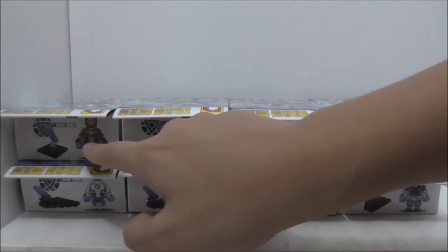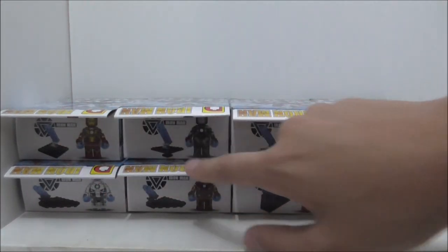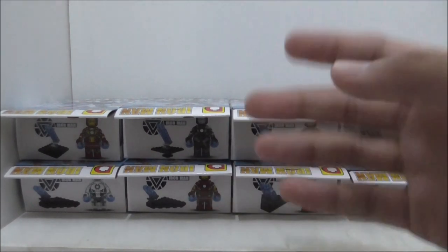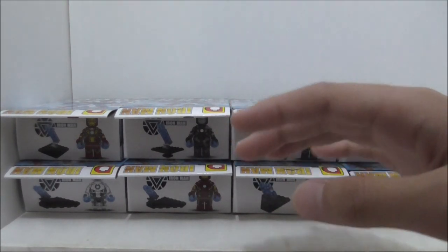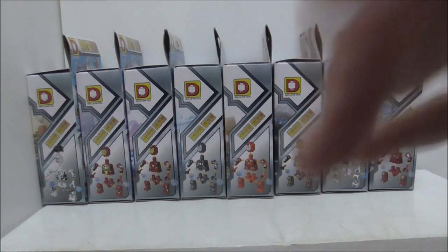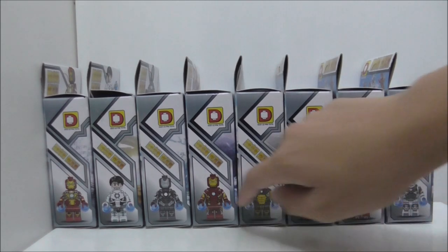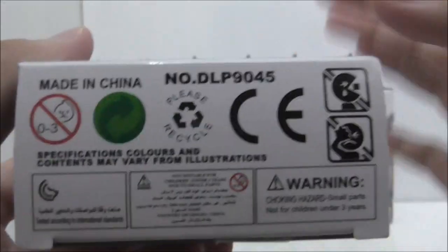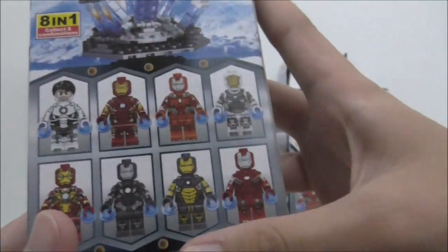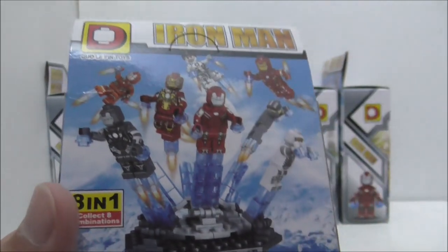These are the tops of the boxes, which show the main figure and the side builds. I won't be showing the side builds because it would take too long — this video would be about an hour. I'll only be showing the big build, which is a rotating stand. The bottom and back of all boxes are the same and show the big build and the full set of main figures.